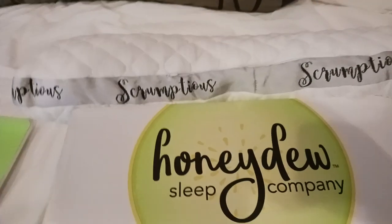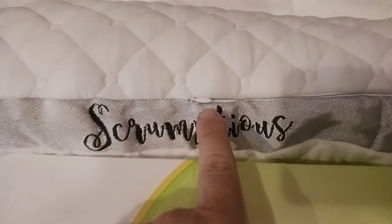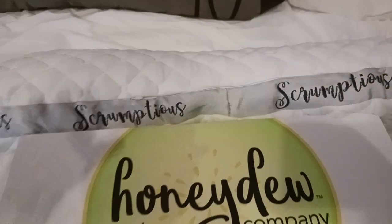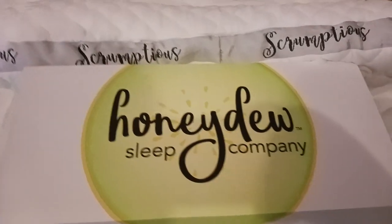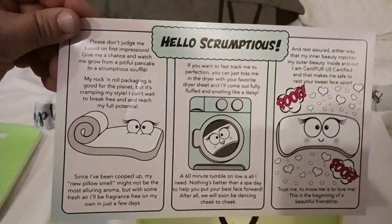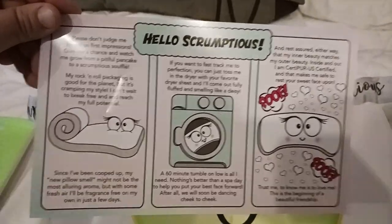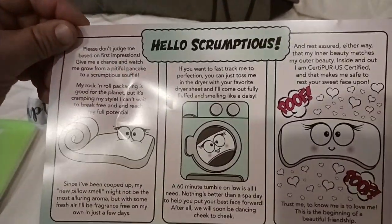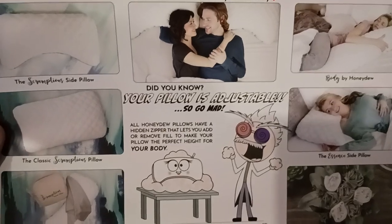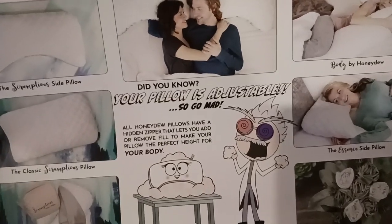Here's the pillow itself. What I wanted to highlight in this video was this hidden zipper right here, which blends in very well to the back of the pillow. So if you wanted to add fill — let's say you sleep on it and you're like, I want to take some fill out, or I want to put some more fill in — your pillow is adjustable. So go mad, go nuts with it.